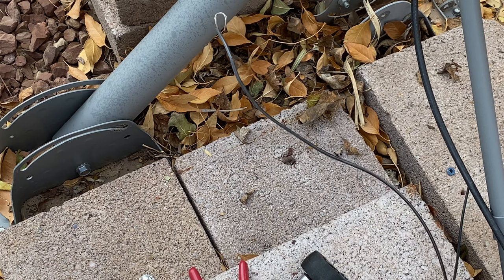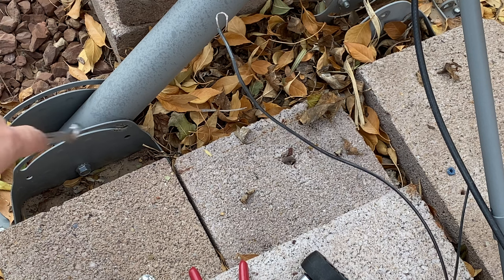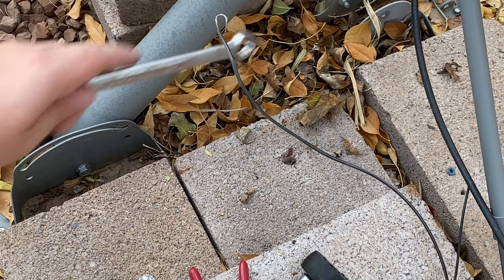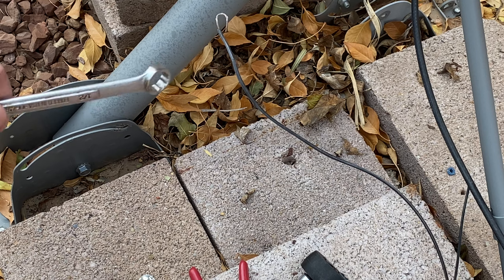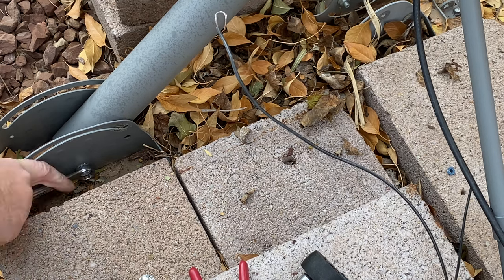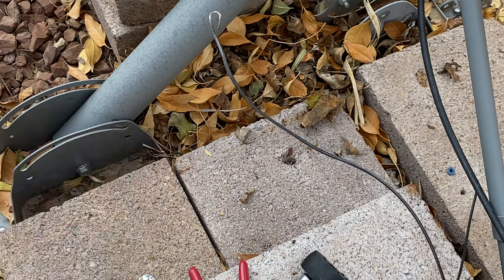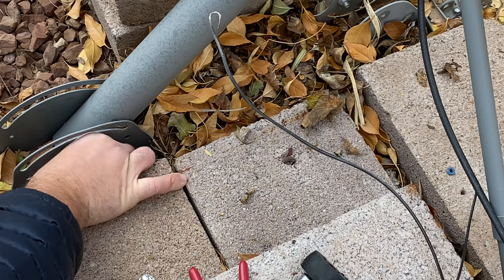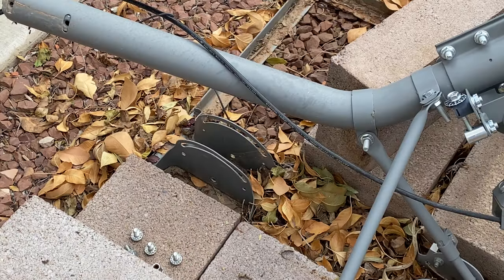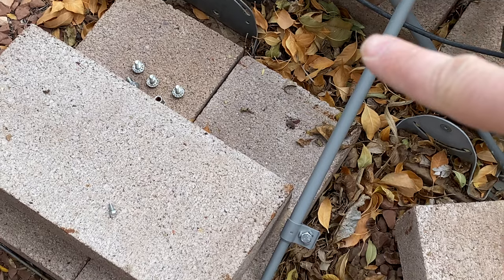Now we're down to the last bolt. If you're on the roof, I'd personally recommend doing the bolts in the back first, then taking out the bolt in the front — that way you're not fully slumped over trying to get the dish off. Almost missed this last screw here on this arm.